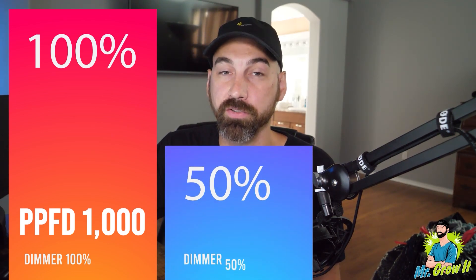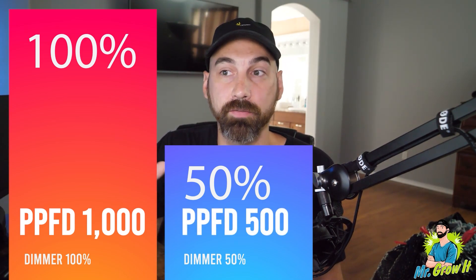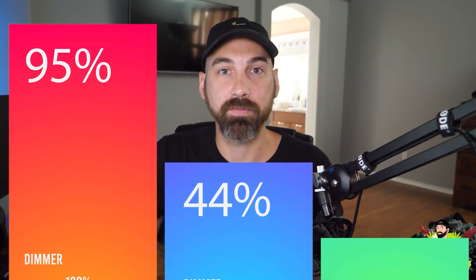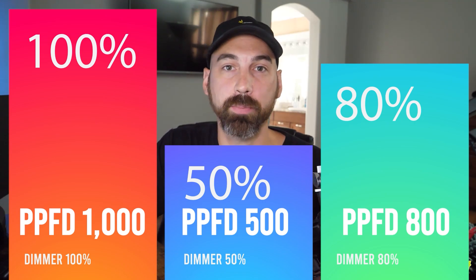For example, if your PAR chart shows 1000 PPFD dead center at 12 inches with the dimmer at 100%, and you turn the dimmer down to 50%, then 50% of 1000 is 500 PPFD. Or if you dim it to 80%, that's 800 PPFD. Now, this isn't going to be perfect — variables like reflective walls in a grow tent versus an open space can skew numbers — but it gives you a solid general idea of PAR output at different dimmer levels. Some people may comment that it won't be exactly proportional, so I put it to the test.